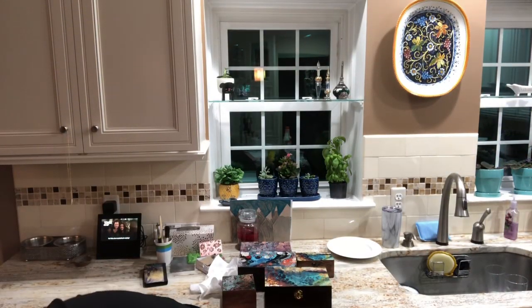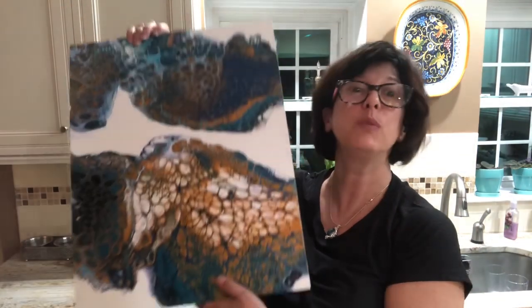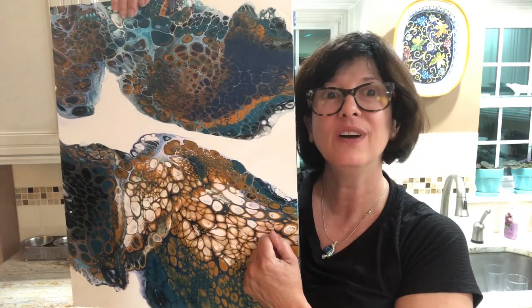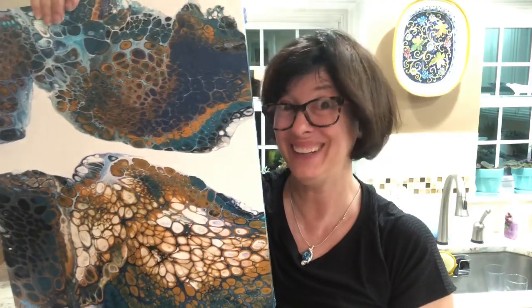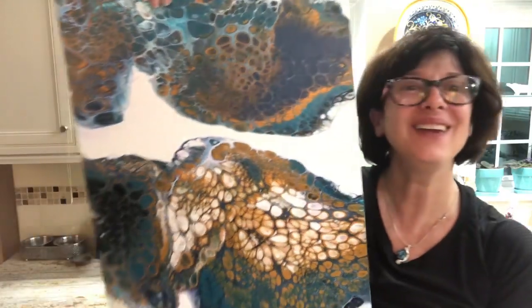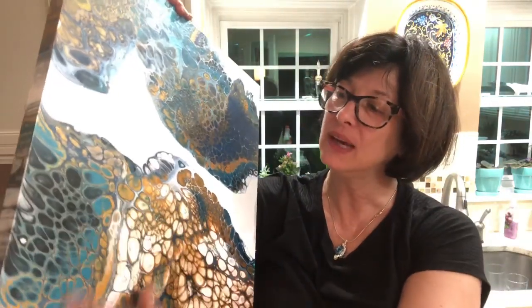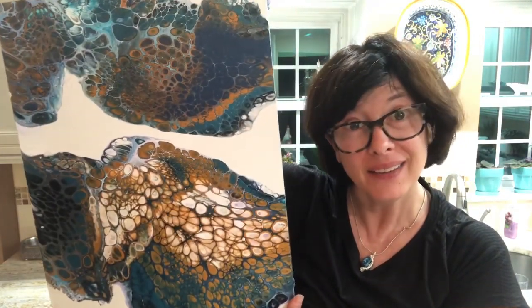And then this was another floating cup pour on my creator of the ampersand panel. I hate it — I completely hate this one. Did I mention I hate it? It's gonna get poured over. I don't like anything about it. I don't like the composition, I don't like the colors, I don't like how dark it is in spots — even though the black with the teal is pretty cool. It's a goner. Say bye bye.